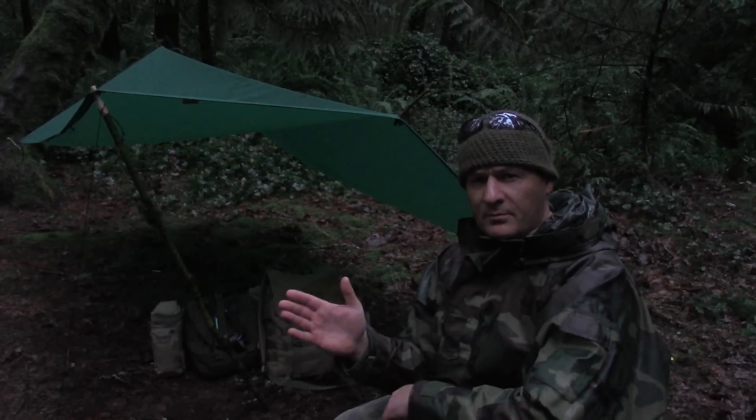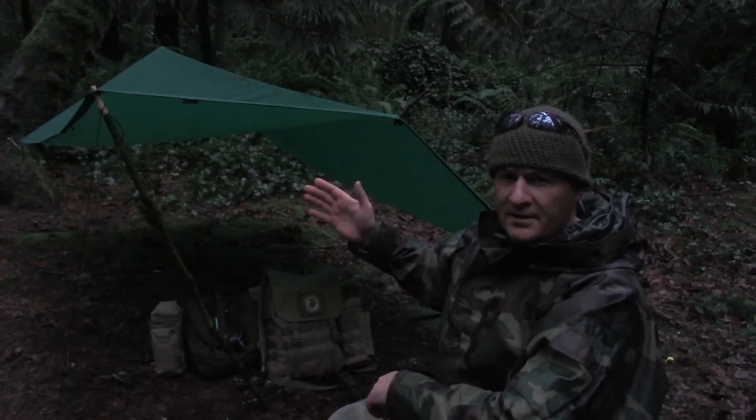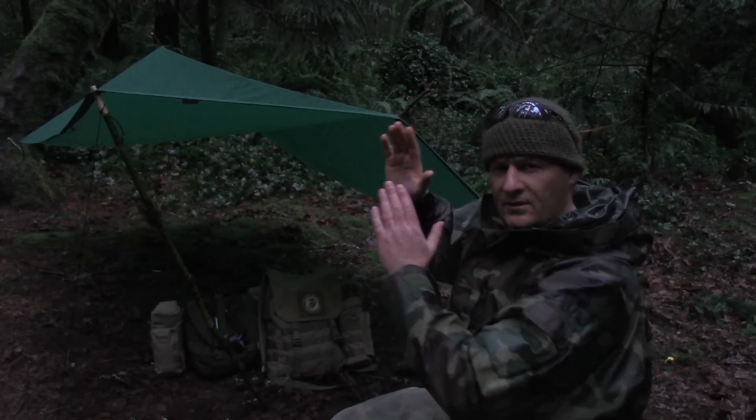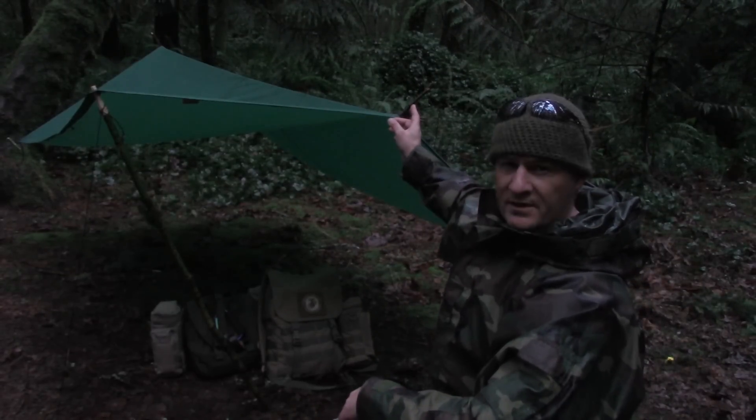The first thing you're going to want to do is set up your tarp. Set this up however you're comfortable, however you're used to doing it. All I did here was raise one end and lower the other end to facilitate the water runoff. This is an Equinox tarp and number 36 bank line.